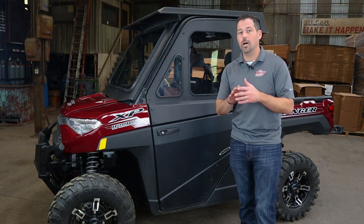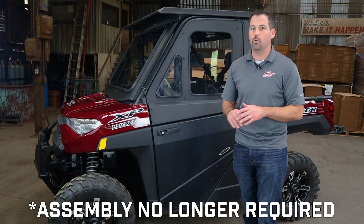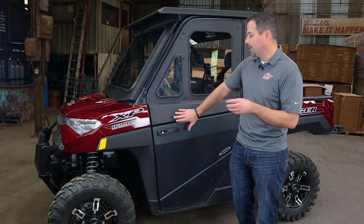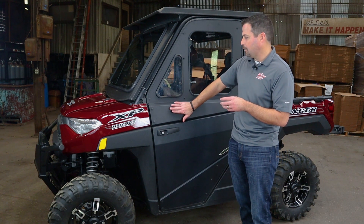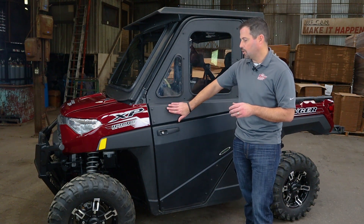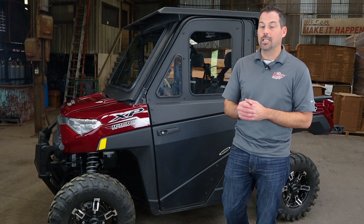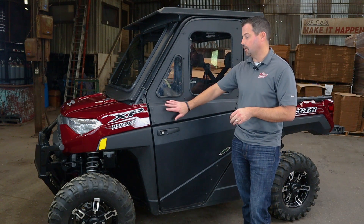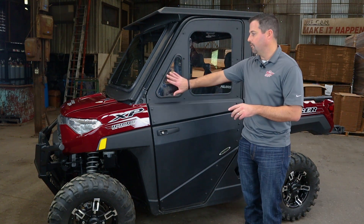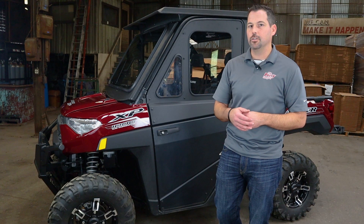A couple of things to talk about up front. Number one, we want to start with this vent window — we're going to show you how to assemble that in just a moment. The other thing we need to talk about is how the powder coat over time might not match 100%, so you could see some color variation. Give us a call if you have any issues. We also have an upgraded striker bracket that we need to show you as well.